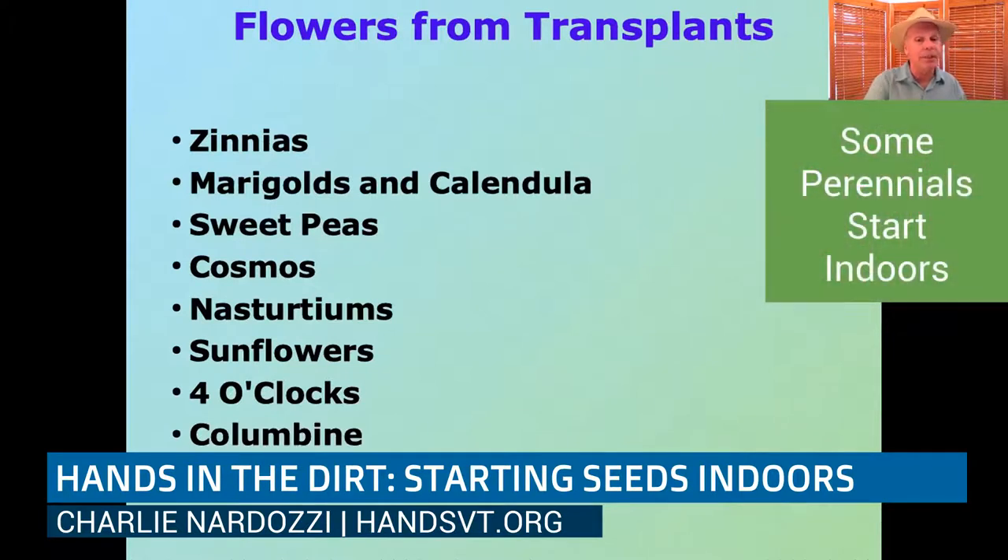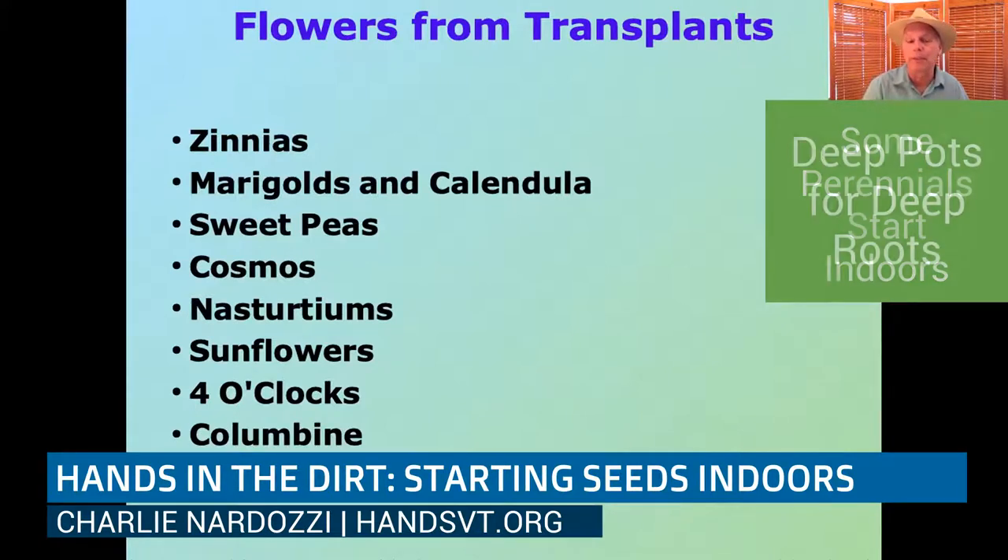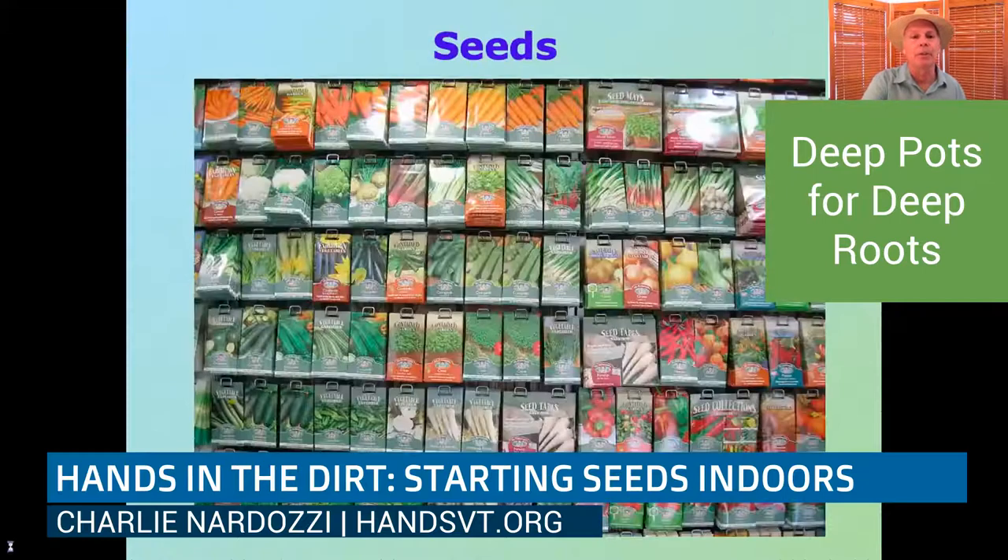Some perennials like columbines and lupins are nice to start indoors. If you're going to start perennials indoors, make sure you know the timing, and also look at getting some deeper pots — especially for lupins, which have deep roots — so when you transplant them you're less likely to damage the roots.